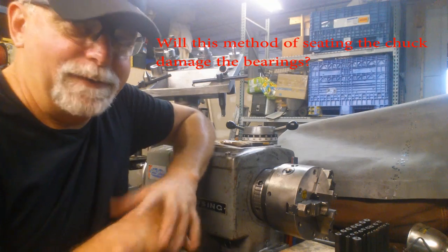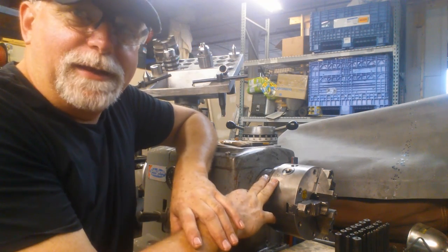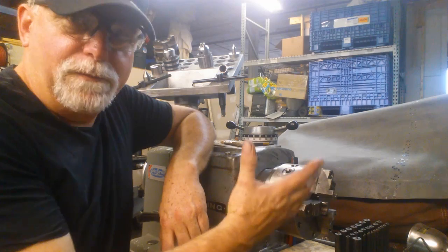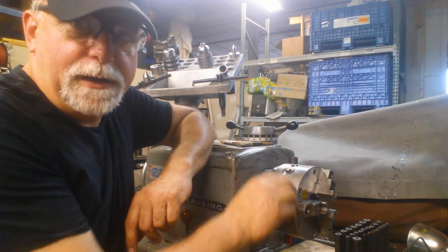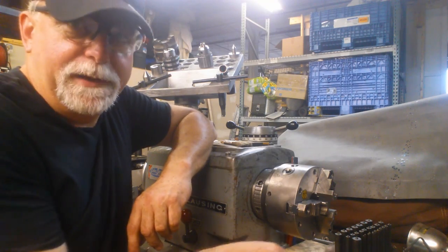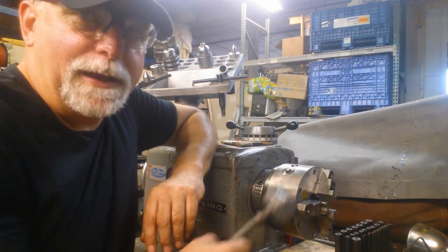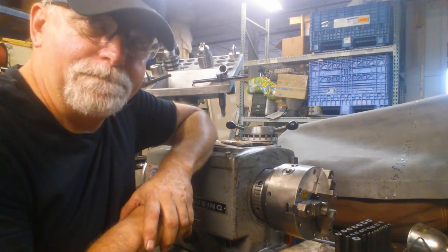A question might arise: are you messing up the bearings on this? Absolutely not. There are roller bearings in this headstock — they're not going to burn out when you give it a little tap like that. There are several things that keep it from doing so, one of which is the actual mass of the system. There's a lot of inertia in the chuck, and we're overcoming that somewhat with the hammer, but there's also a lot of inertia in the spindle. We've got a soft face on this lead hammer — it's deforming as you can see — so giving it a little tap is not going to mess it up, and it does draw it in. It really does make a difference.